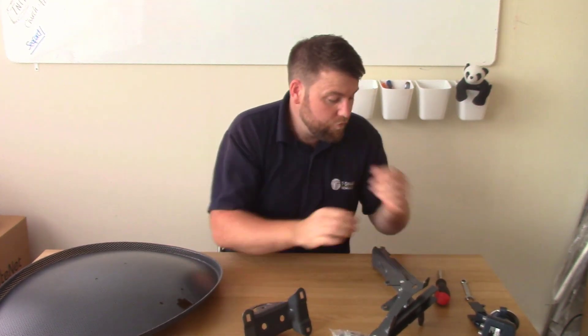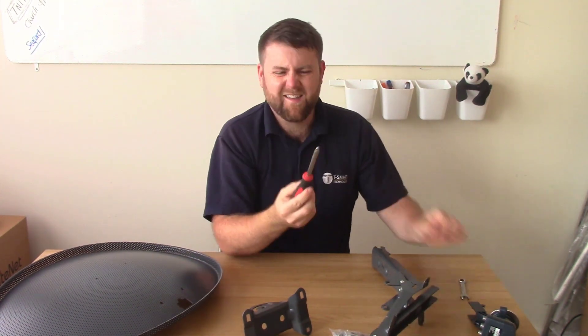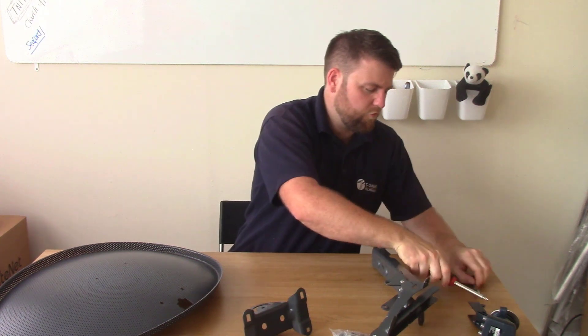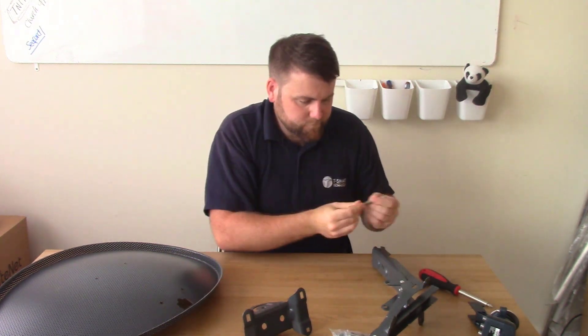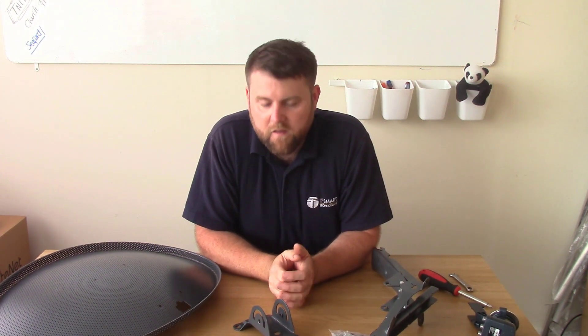Before we begin, I'm just going to go through some tools you're going to need. You're going to need a screwdriver - a Phillips screwdriver with a decent sized head on the end; a mini one and you'll struggle with it. And a 10mm spanner. If you're going to be putting the bracket on the wall, obviously you're going to need a drill, a 10mm drill bit and some expansion bolts or something like that just to clamp it in there.